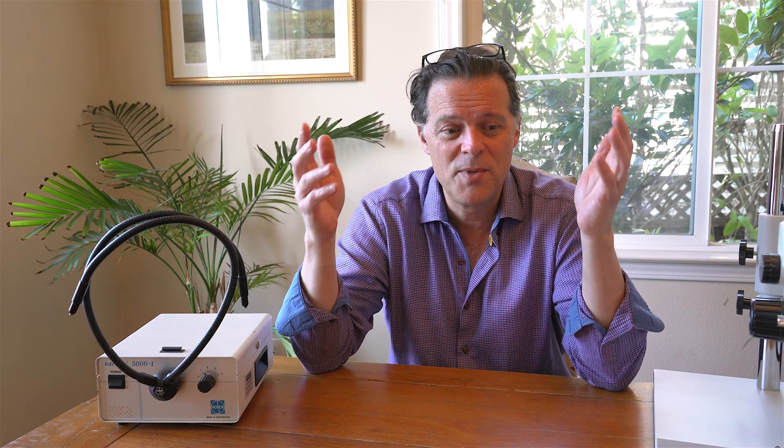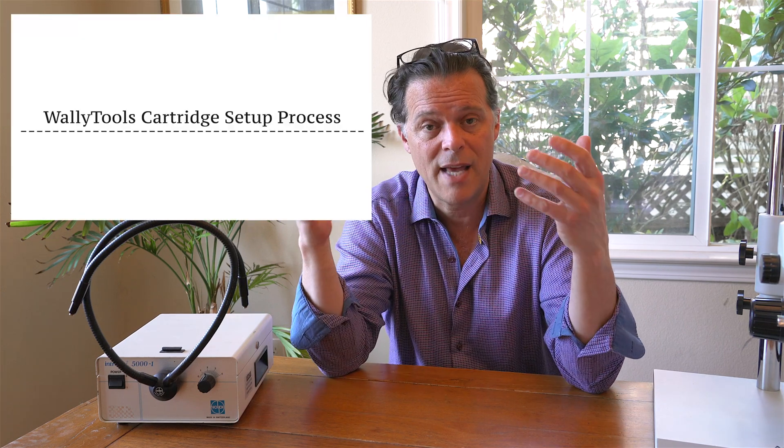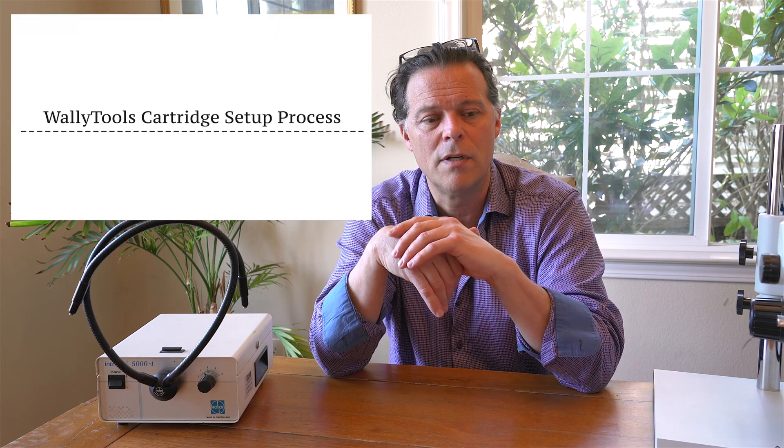Occasionally I get the question: there's so much information on your website, where do I start? Where do I start with getting my rig optimized? So let's go over some steps. While I do have a video that I filmed quite some time ago on the basic setup steps involved in optimization, it's worth repeating and perhaps even updating a little bit here.